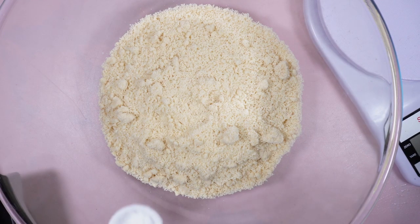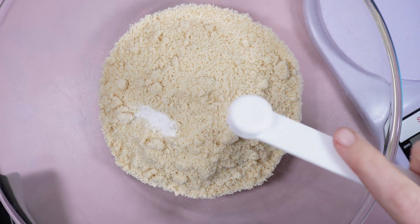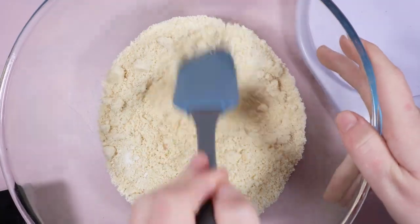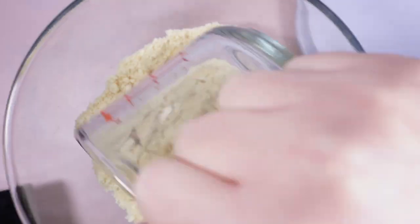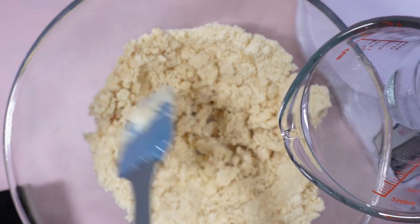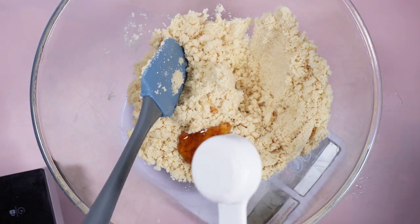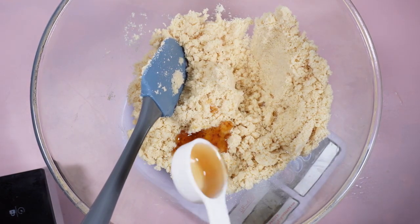Making the thumbprint cookie base: almond flour in a bowl with bicarb soda and salt. Mix them together well to evenly distribute the salt and bicarb. Add the melted coconut oil and mix as you pour. Add the agave syrup. I chose agave as it is low GI so it doesn't spike your blood pressure.